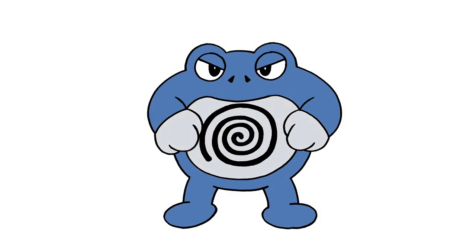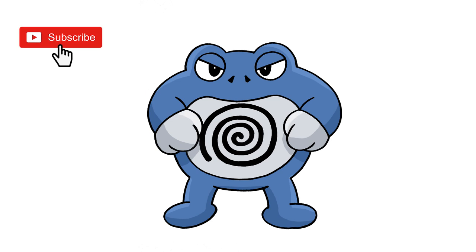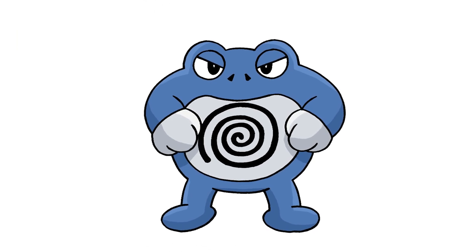There's Poliwrath from Pokemon. I hope you enjoyed today's lesson. Make sure you subscribe and send me your requests in the comments below. Thanks for watching and we'll see you again soon.